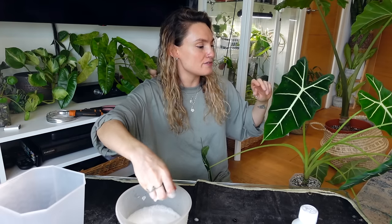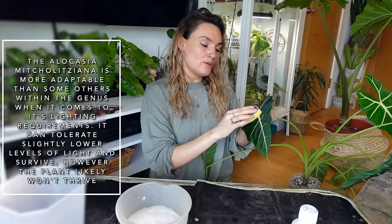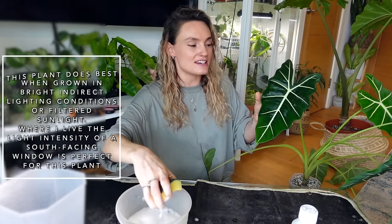When it comes to light for this plant, it is a fairly adaptable Alocasia — it can cope with growing in slightly lower lighting levels, meaning the upper end of medium light. However, if you grow it in those conditions, its growth is going to be a little bit more stretched and leggy and not quite as big. So ideally, if you're able to provide it, bright indirect light is best for this plant.